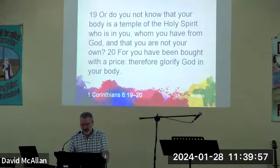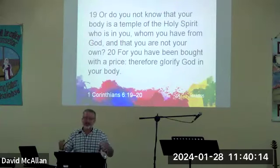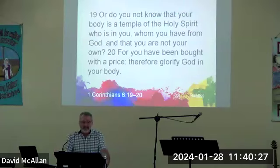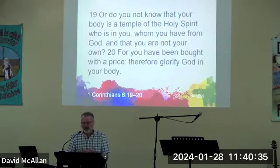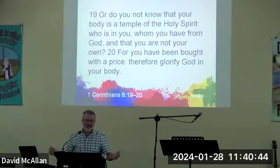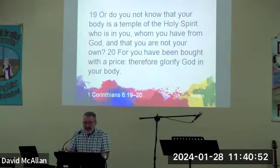Jesus says take up your cross daily and follow him. Paul says 'you've been bought at a price' — means you're a slave, you don't own yourself. 'Do you not know that your body is the temple of the Holy Spirit who is in you, whom you have from God, so that you are not your own? For you have been bought with a price, therefore glorify God in your body.' No one's forcing you to live a holy life — but I'm talking to people who have willingly surrendered their life to Jesus Christ, people who have been redeemed by the precious blood of Christ.